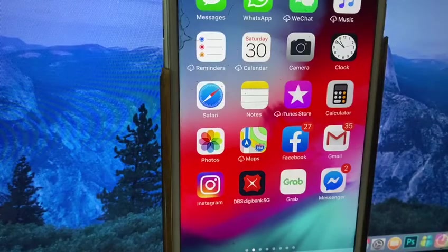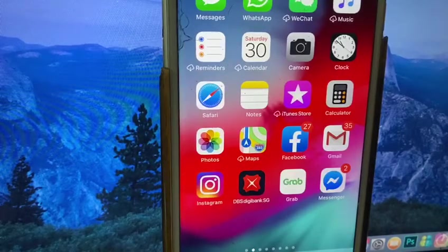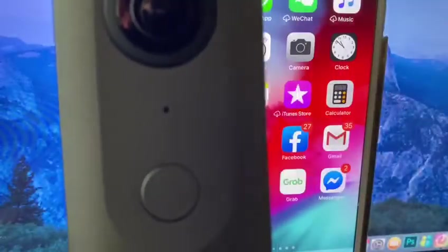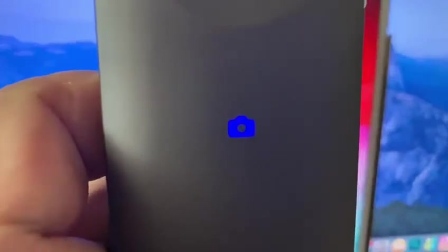Hi everyone. First and foremost, I would like to show you a simple way of starting the Theta V camera. First, you got a camera. What you need is to hold it on the top button — you hold it and you will see the light blue here, the blinking, and the icon of a camera.